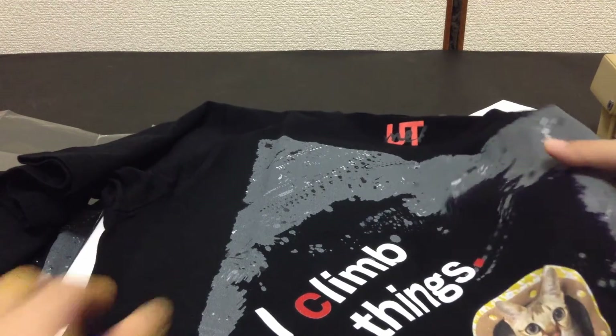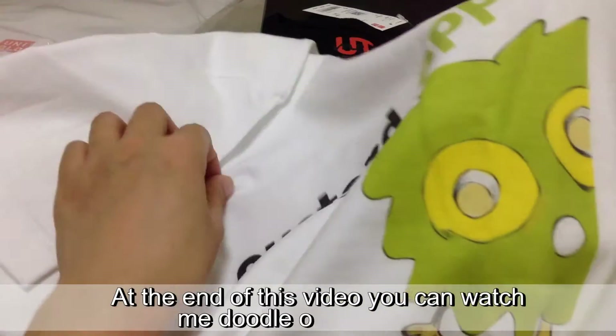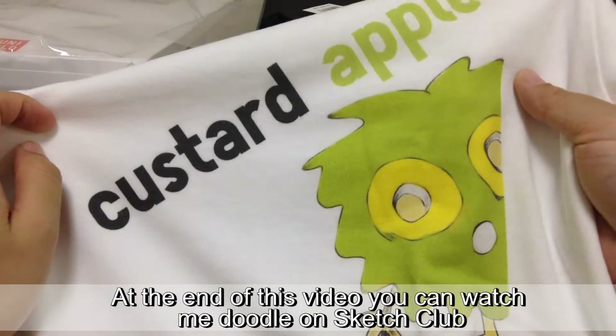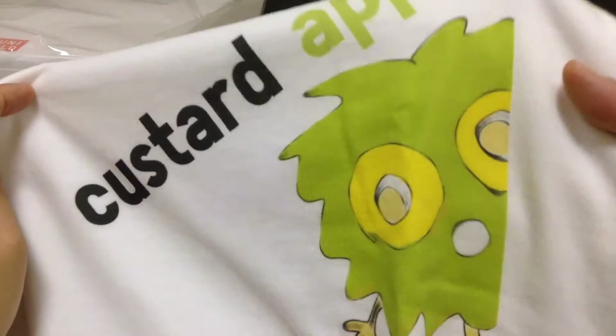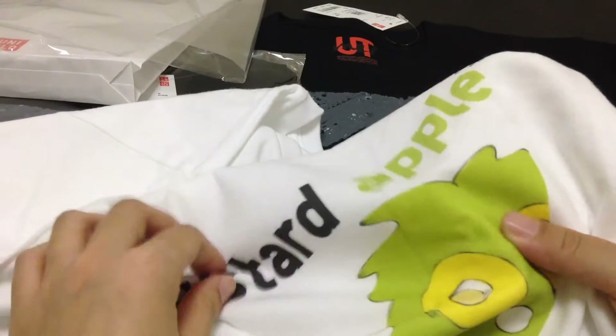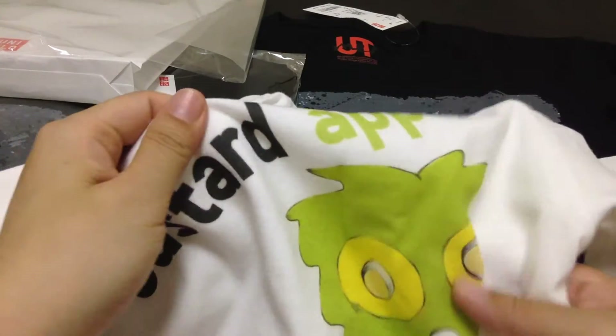I read somewhere it's best to turn the shirts inside out when you wash them. I also drew this little guy — the program I used is called Sketch Club, and even though the lines were really, really thin, it actually came out quite well.